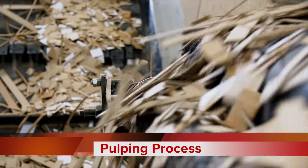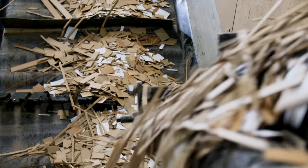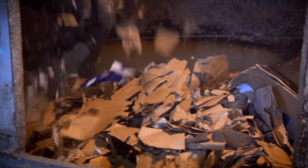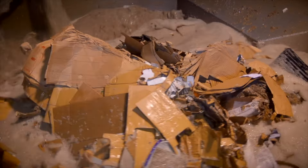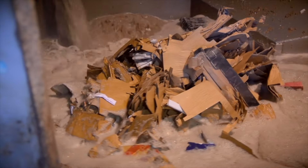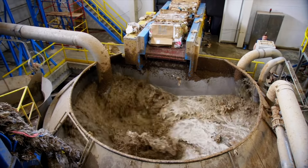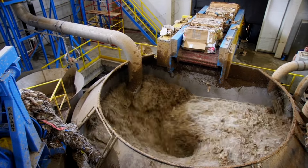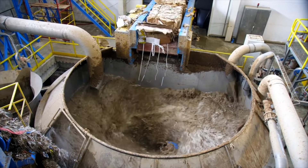When harvested, the recycled paper undergoes a pulping process. It is mixed with water and processed in a large machine known as the pulper. The powerful blend breaks down the recycled paper, creating a pulp mixture. The pulp is then cleaned to remove impurities, ensuring a consistent and high quality product.